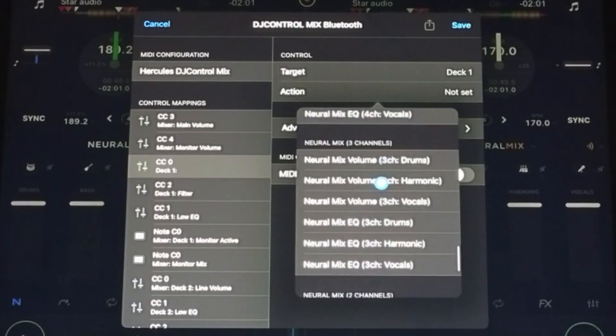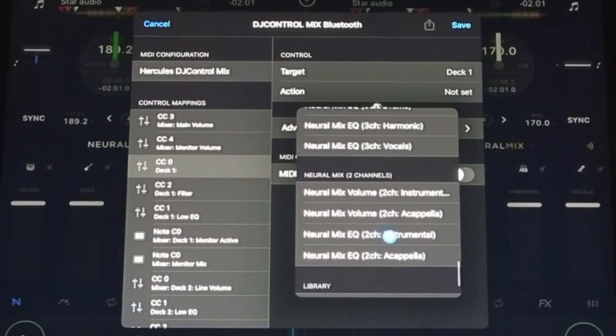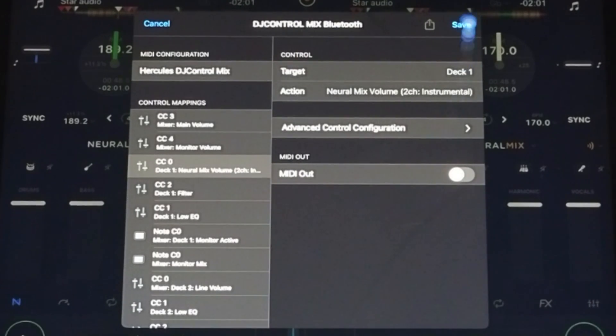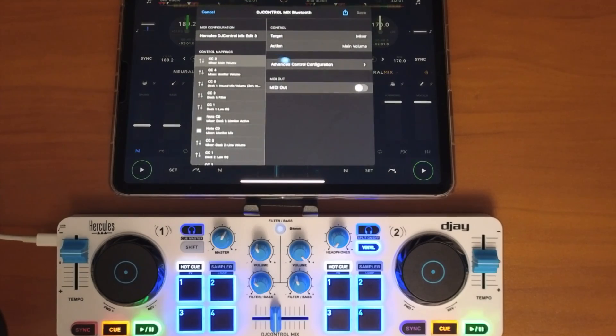Here we have NeuroMix — NeuroMix three channels and NeuroMix two channels. We're going to do NeuroMix two channels, and the first one is going to be Instrument for the instruments. Select Instrument like that, then press Save.